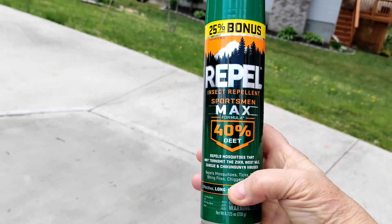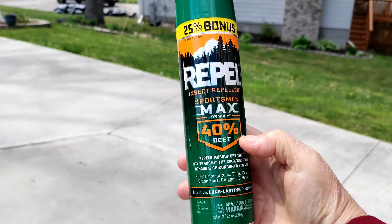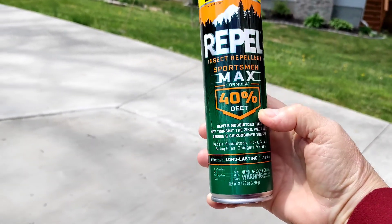What I use for this job is called REPEL — it's maximum 40% DEET and I only paid like four dollars for it. That's a good deal.